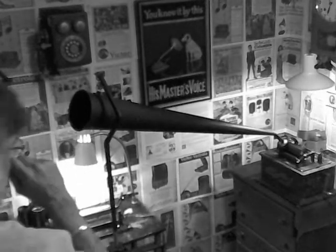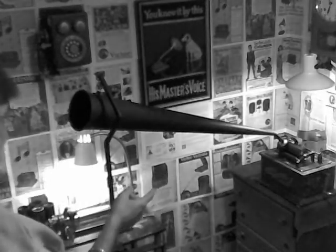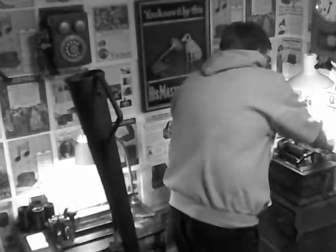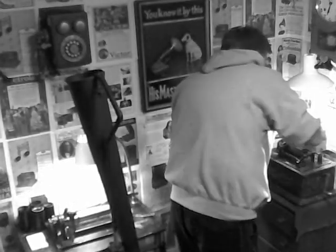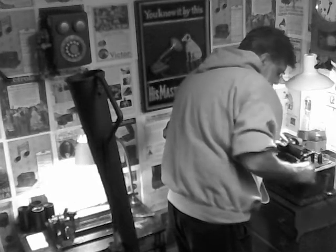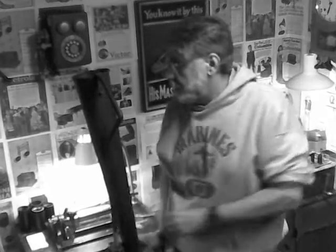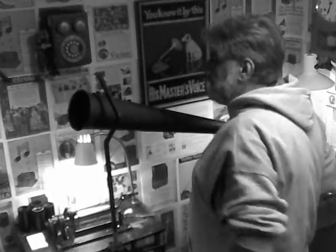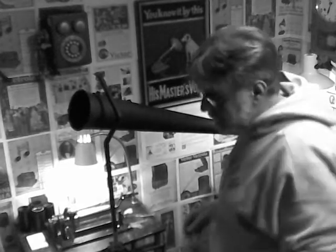Acoustic recording. I've got a black wax cylinder on the Edison Standard B cylinder phonograph. The horn is on a crane, plugged onto a reproducer right now. We'll use the new Spirit Recorder and do a quick acoustic recording with the 35-inch recording horn.